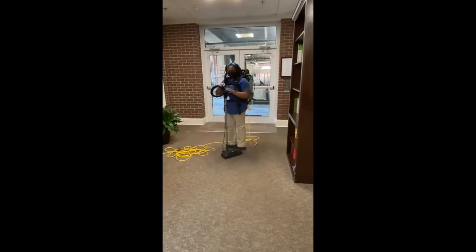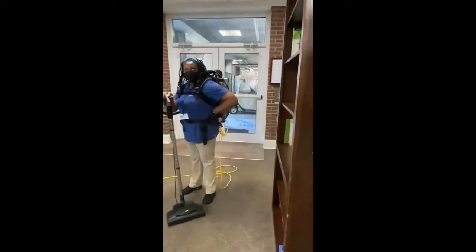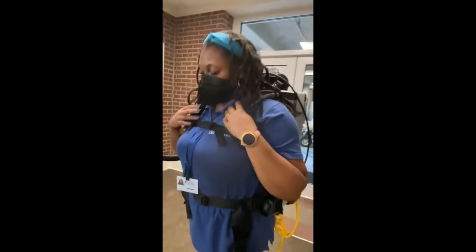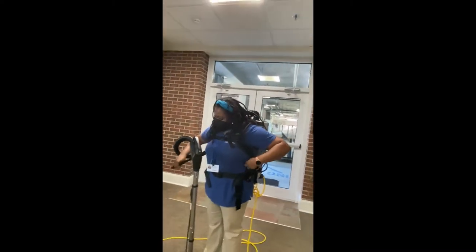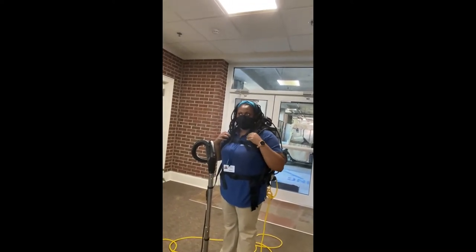We've got some comments here from one of the cleaners that we're dropping in. What about the cushion in the back? I don't feel the motor as much back here. So that sits better, and it's a little more cushion. I don't feel the heat or the vibration as much on the motor. The straps are comfortable. They look more padded, that's for sure. They do feel like they are padded properly.